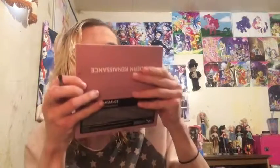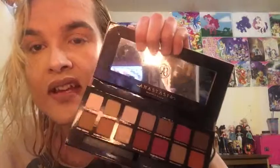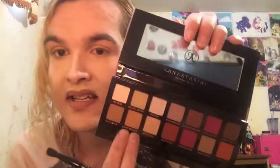Oh my god, this palette is so pretty! Oh my god, this brush is so soft! We got a nice blending brush, we got a nice packing brush. It comes with a mirror — even though the Anastasia Beverly Hills logo is on there, I feel like I can still see myself. So we have all these shades here.